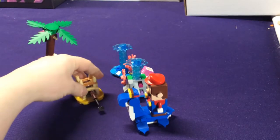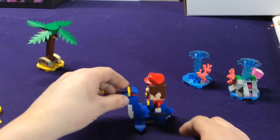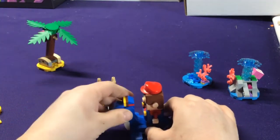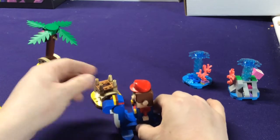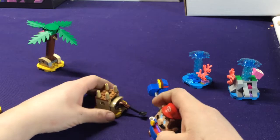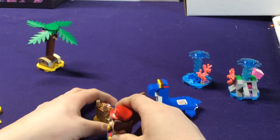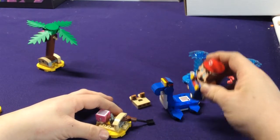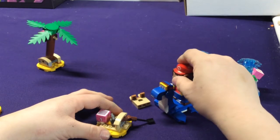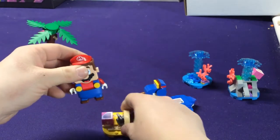Next we're going to look at the different things. You have a little sandcastle — the idea is you get to come up and beat on the sandcastle. Either you can try and knock on it with the Plesiosaur or you can have Mario do it. I'm just going to have Mario hop off and ram it, and it breaks the sandcastle apart. Then we have our Number 1 Block.